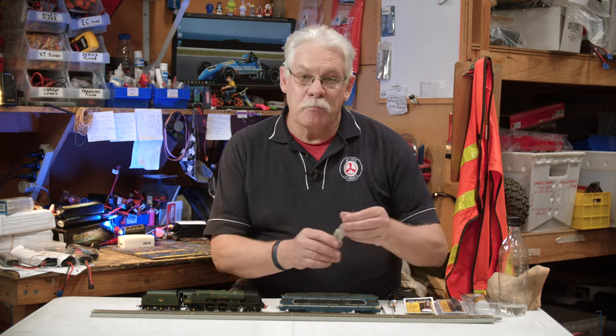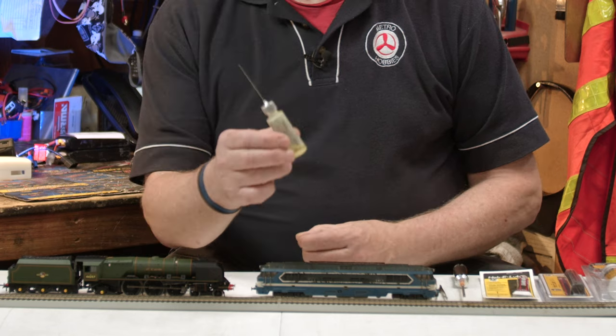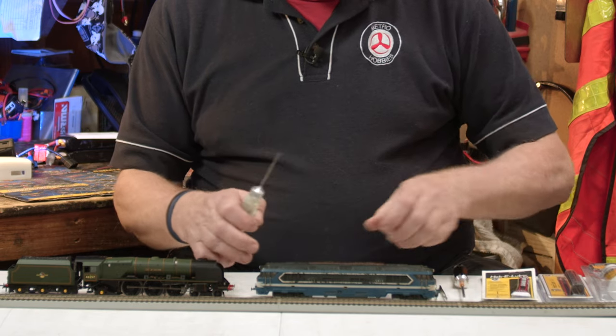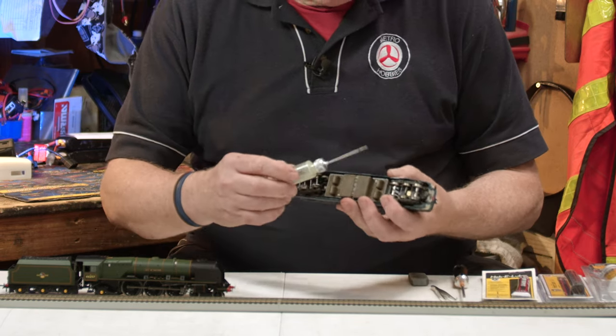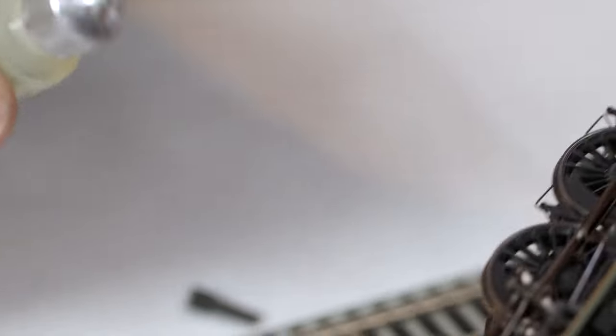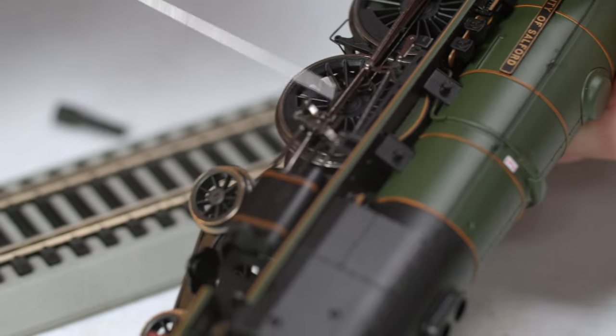The easiest way is to get a proper lubricant specifically designed for these types of models with a needle applicator, so that when you go to put the oil on, you can get it to exactly where you need to be putting it on the axles without too much runoff.